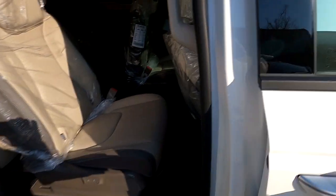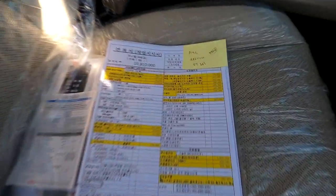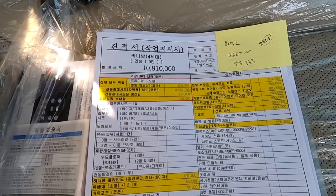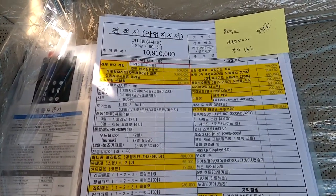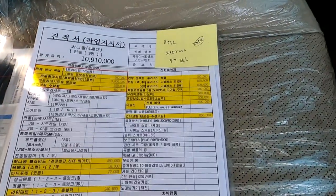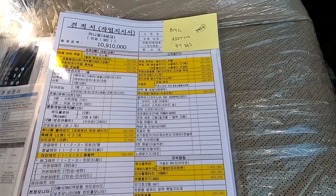보시는 것처럼 4세대 신형 카니발 9인승 디젤 차량, 실내는 코튼 베이지 컬러로 입고가 됐습니다. 작업 내용을 살펴보겠습니다. 작업 제시서 금액이 무려 1,091만원인데요. 일단 전체 바닥, 전동 침대 시트, 롱레일, 수납함 485만원에 20만원 추가해서 505만원, 그리고 허니콤 블라인드, 목베개, 아트 포켓, 라인 매트입니다.